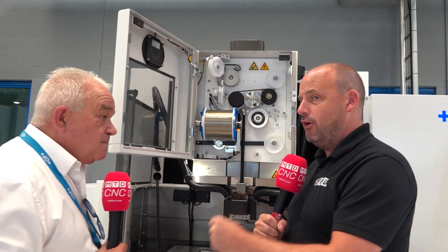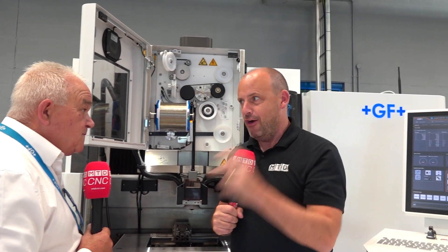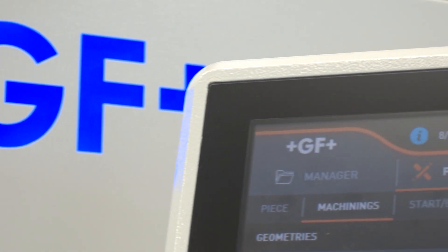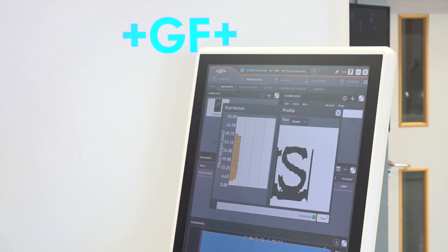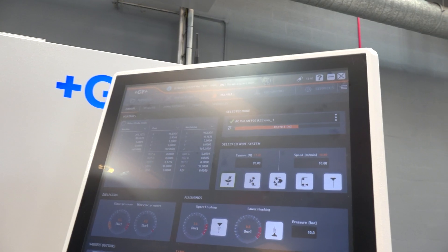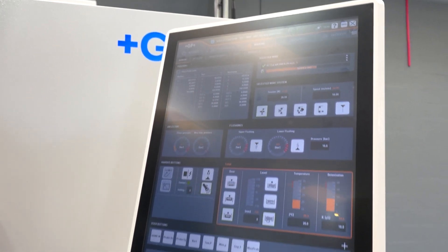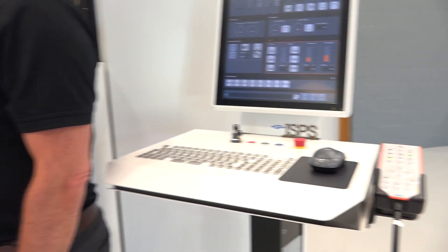Brilliant overview. Coming to our channel soon, we're going to have another video on the UniQuar control. This is the brand new CNC interface from GF Machining Solutions — it's very easy for the operator to suspend machining, restart machining, add a job to the production, and automatically the positions of the part are stored within the CNC as you measure. Stay tuned — more from GF Machining Solutions on the UniQuar control coming soon.